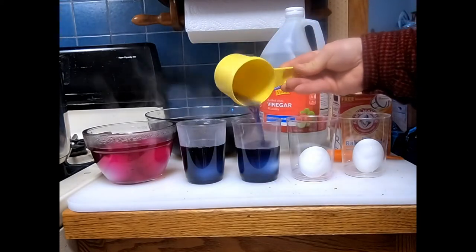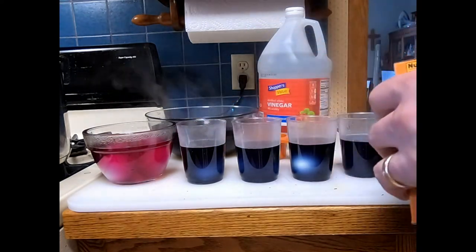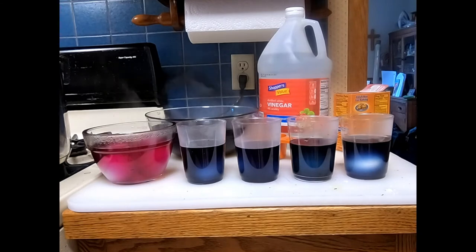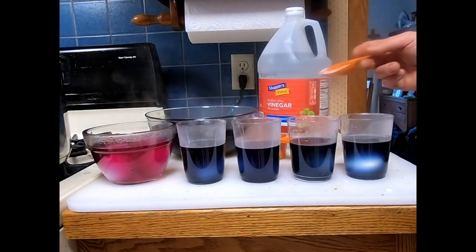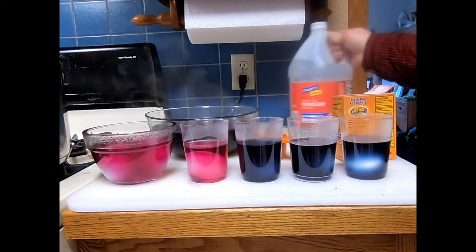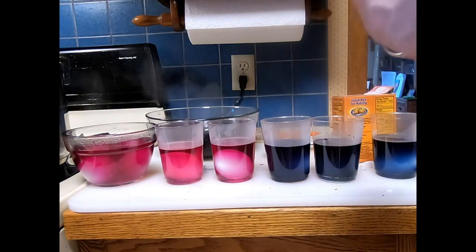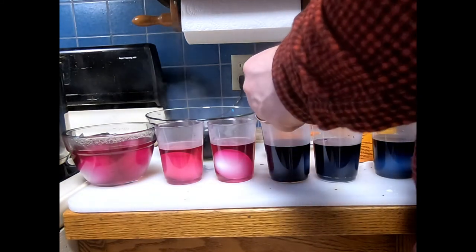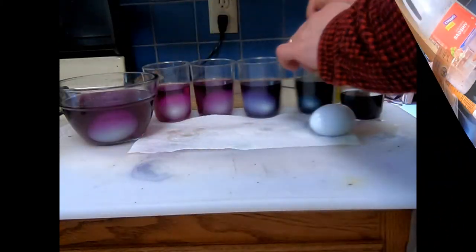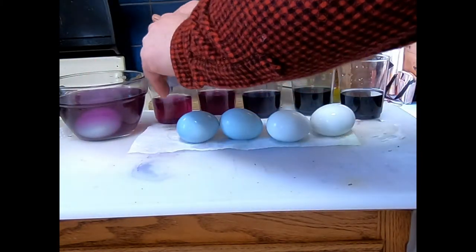We're going to experiment with different mixtures of dye, adding half a cup of dye to each cup. First, we're going to add half a tablespoon of baking soda to one of the cups. Then we swap so the first cup is the control with nothing added. Now we're adding vinegar — a teaspoon to one cup, which has a strong effect, and half a teaspoon to another. We also add a cup with less vinegar to compare. After being stored in the refrigerator overnight, here are the results — the baking soda cup didn't take on much color.